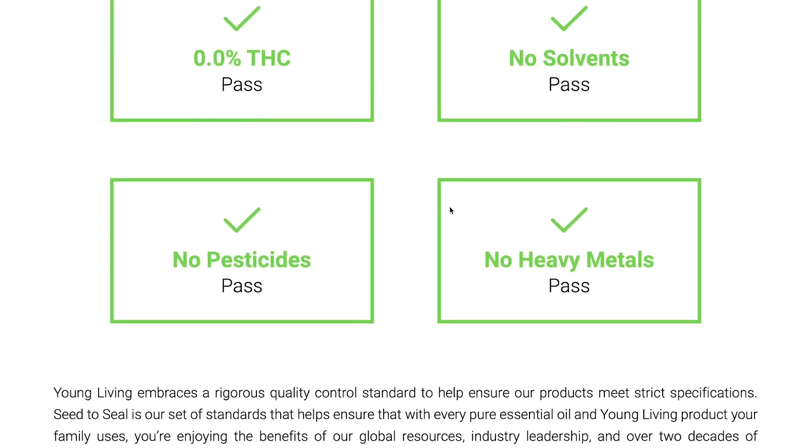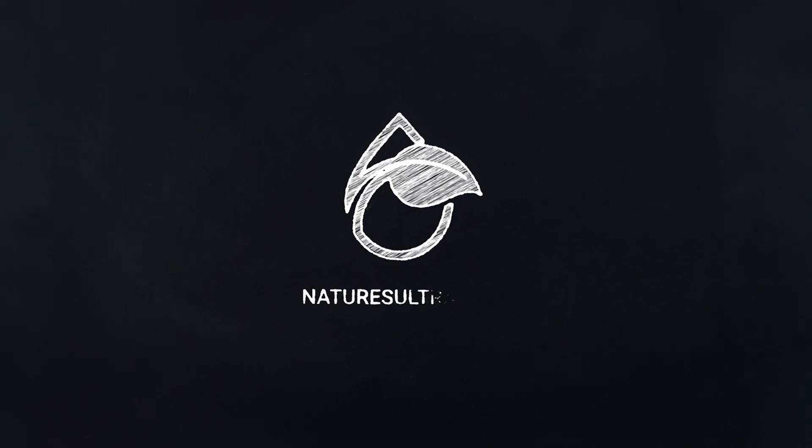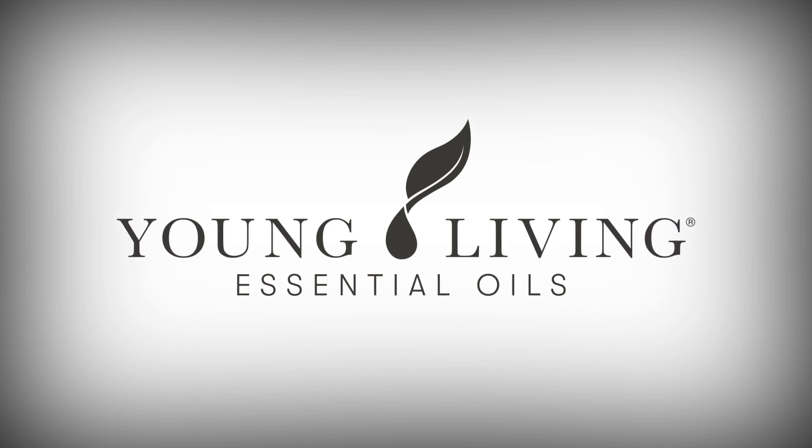With Nature's Ultra Smart Spectrum CBD, you can feel confident that you're using the best possible product on the market. We hope you enjoyed this episode of CBD 101. As always, please like and subscribe and leave your questions and comments below. We'll see you next time on CBD 101.